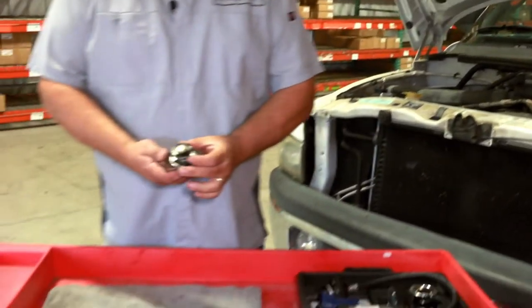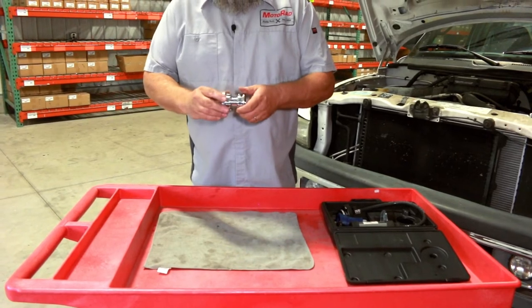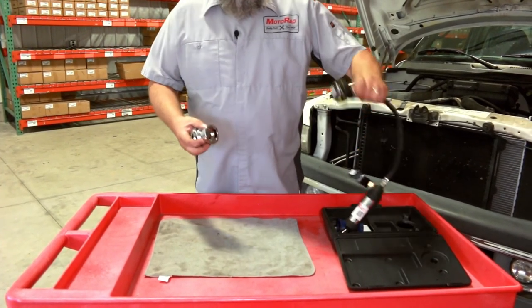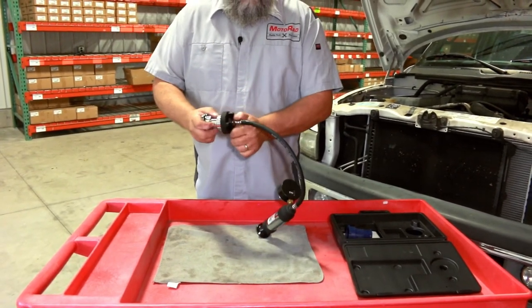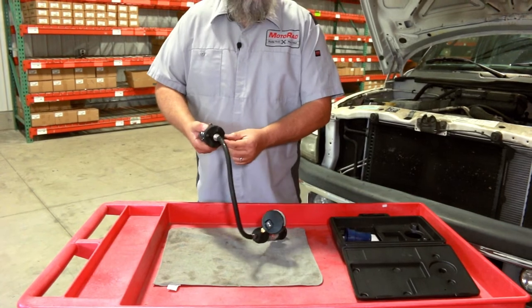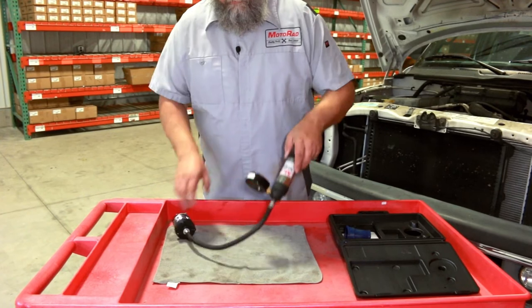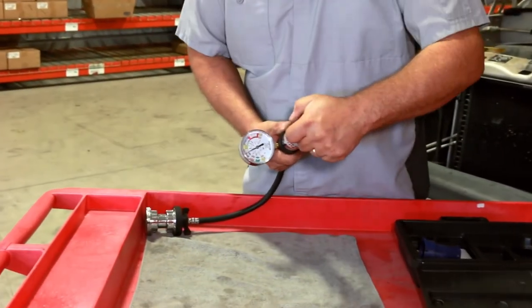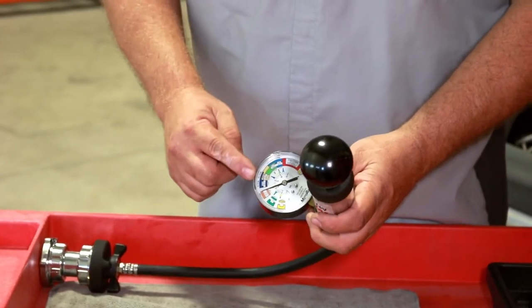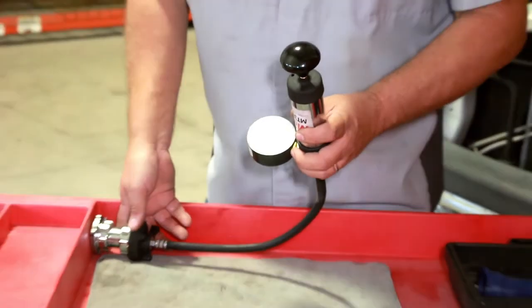To test a conventional radiator cap, take the adapter from the tester kit and install the cap. Install the adapter onto the tester, making sure the lever is perpendicular to the lower housing. Pump the cap until it releases. As you can see, this cap is not holding pressure, so it is faulty.